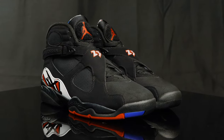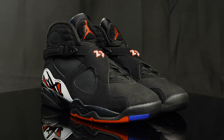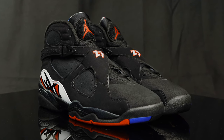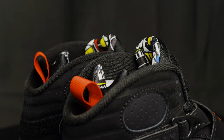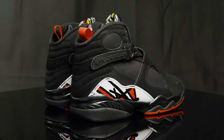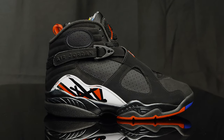As far as sizing goes, I go true to size in the Jordan 8s — there's a lot of room in the toe box. As far as comfort goes, you can definitely feel those air units in the back, and you can definitely feel that nice plush neoprene just hug your ankle. It's very soft to the touch and it does help with the comfort. These are a little bit on the heavier, bulkier side, but they feel solid and very durable.